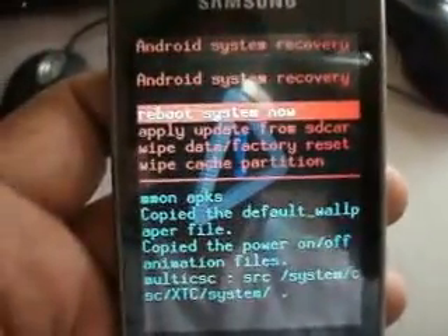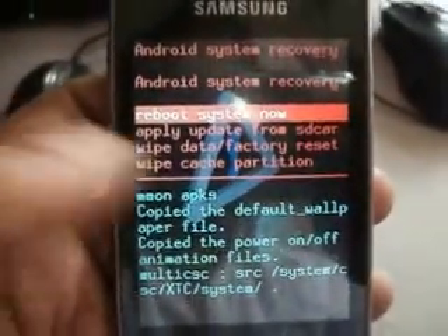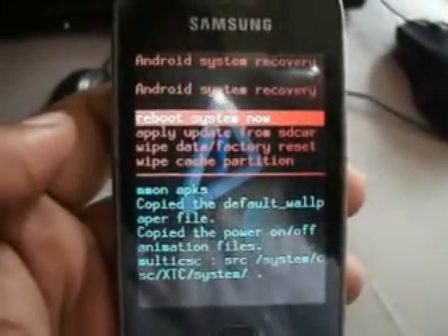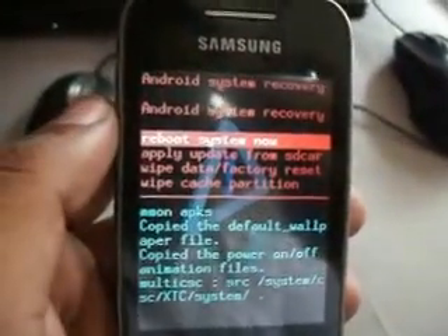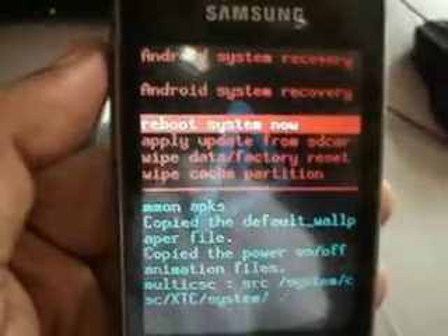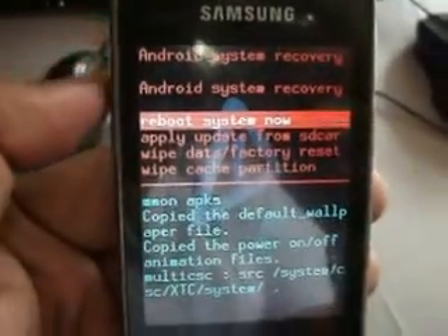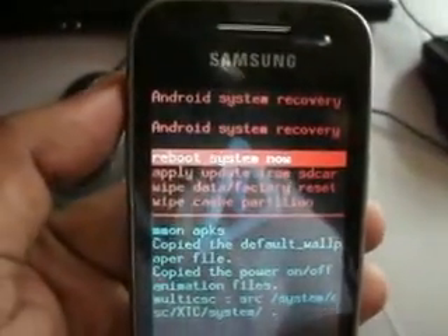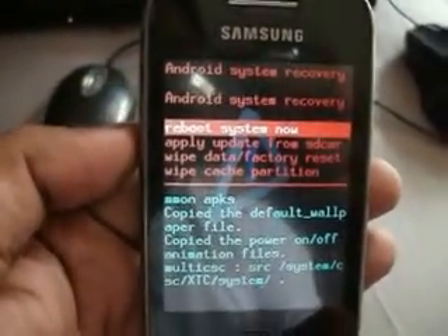Hi guys, today I will show you how to install iOS 7 custom ROM on Galaxy Y. To install this ROM, first we have to go to stock ROM, and second install the kernel. The kernel is the best part of this ROM, so first install the Pursui G2 kernel on our Galaxy Y.